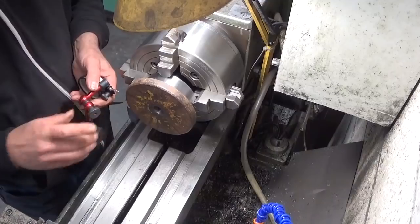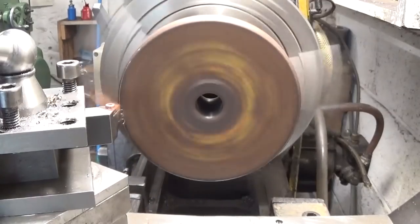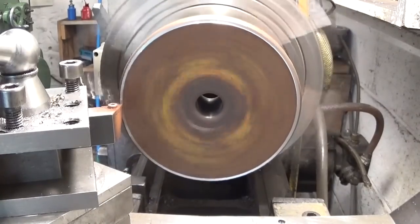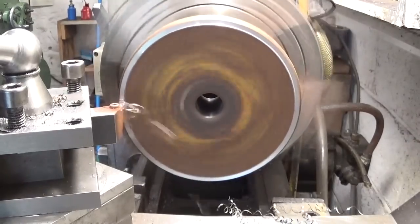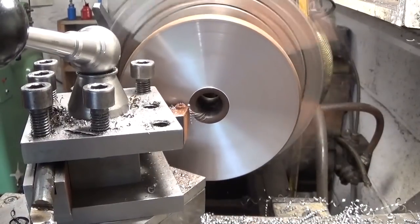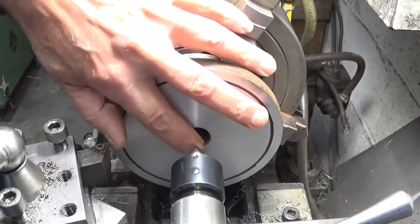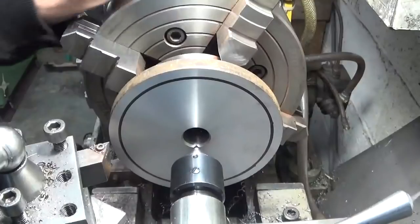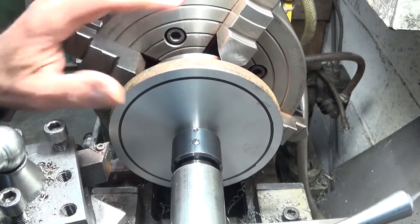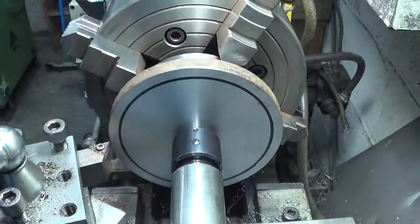That could work. I made here a little 60 degree taper so I can give it tail support, because with this big chuck in the machine, the part always tries to chatter. Let's go for it.